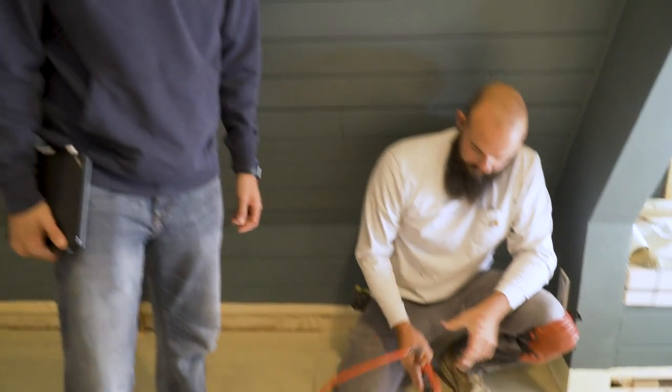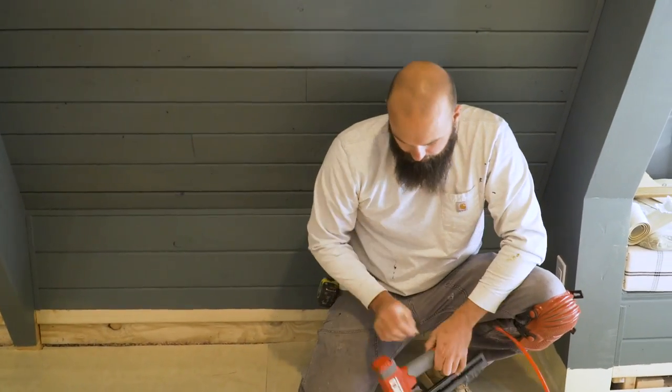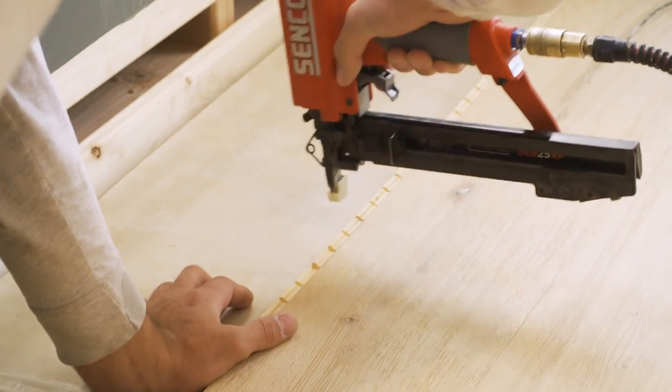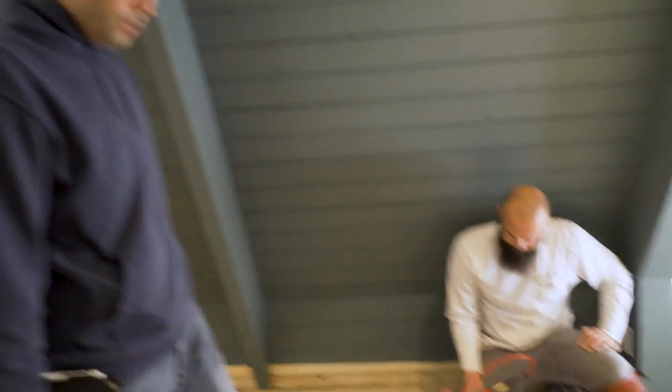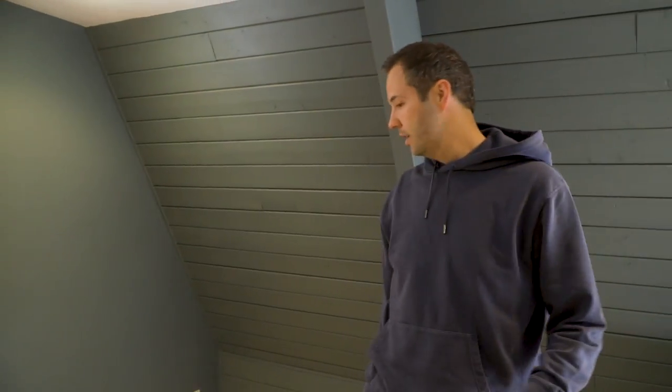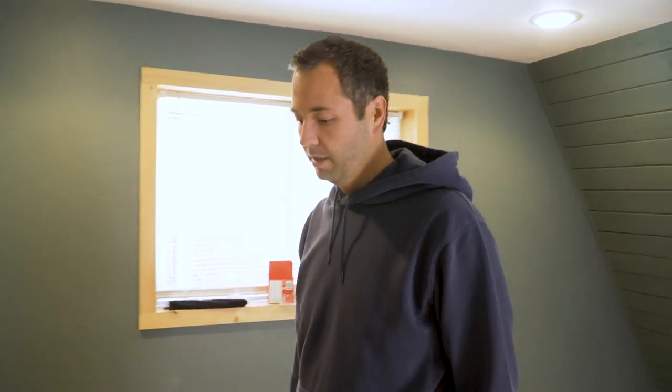I like how big this lip is — you just nail right into it, exactly. Because with other wood flooring you have to position it just right to shoot it in, where these are super easy to do. Awesome, well it's looking super good — we love these floors going in, it's really changed the entire vibe of this place. Thanks, Chap!